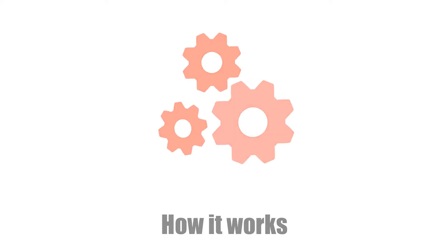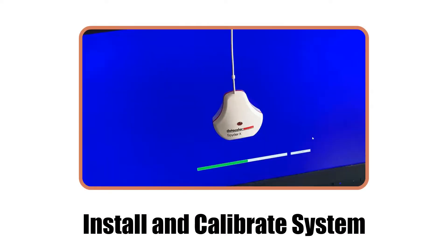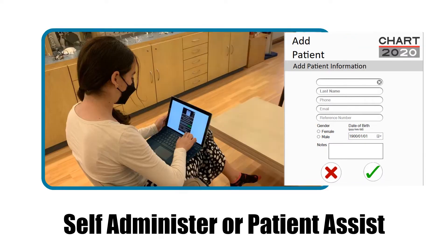Here's how it works. After installation and initial color calibration, the patient's details are captured. The test can be self-administered or a doctor or technician can assist.